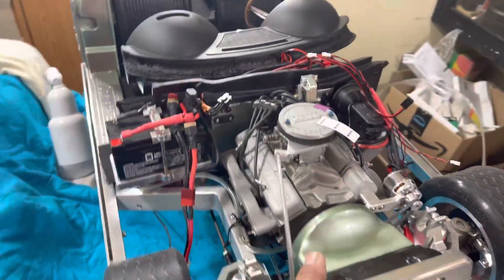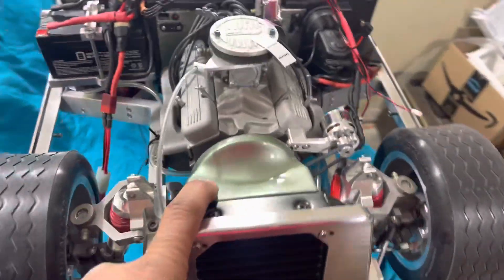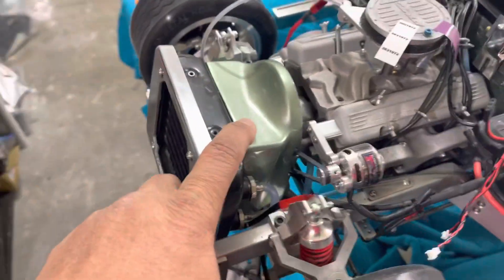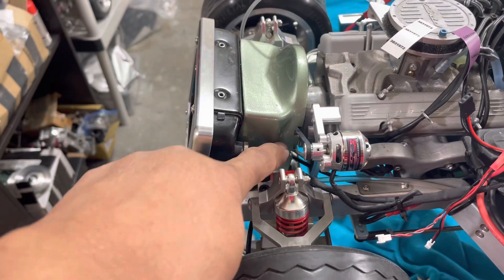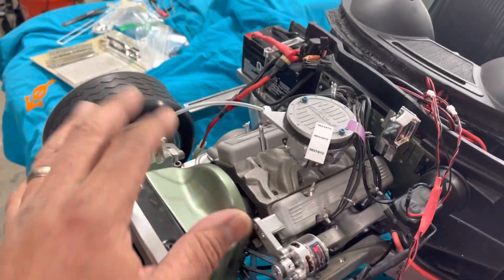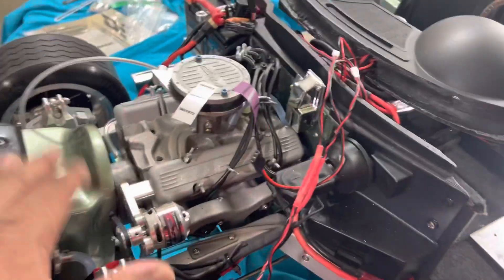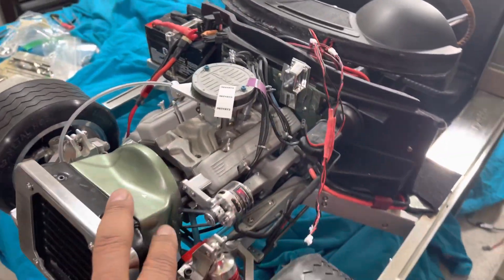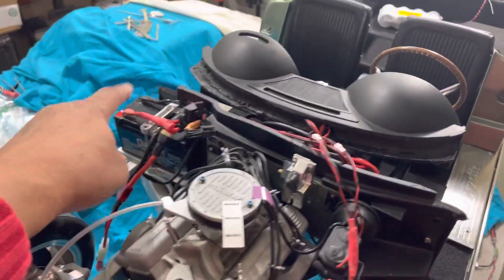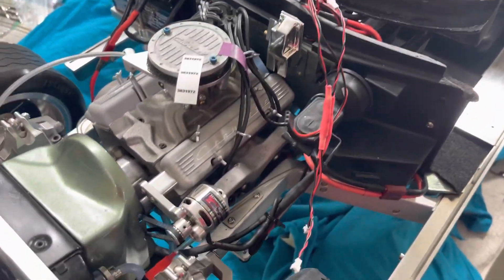I've gone ahead and installed the fan shroud, made the notches for the alternator belt to come through. These stickers are just a couple of the stickers that go on the car — from the shocks to the stabilizer bar, to the alternator, air conditioning, radio, fan, and so on. I changed out the battery — put a new battery in — and it's charging again.